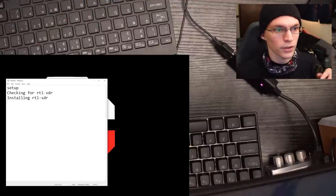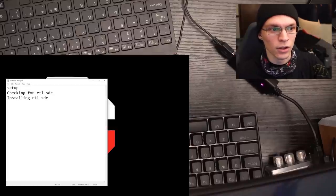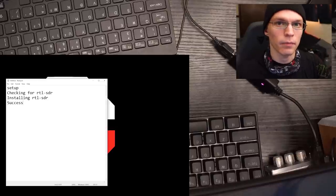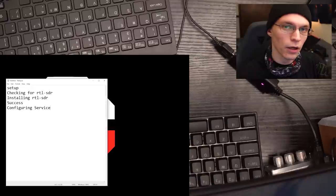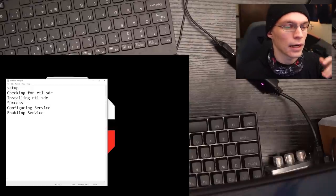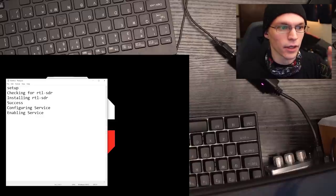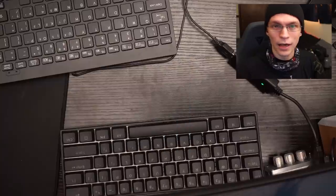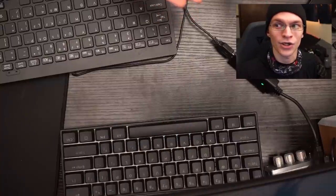We come over to our Notepad file, type 'setup,' and it automatically runs through: checks if RTL-SDR is installed, installs RTL-SDR, printing out helpful status messages all the while. The install does take a little bit because it's also running an apt update in the background, so depending on internet speed it can take a few moments. Once done, it returns success, configures the service, enables the service, and done — we've just configured our croc as an SDR server.